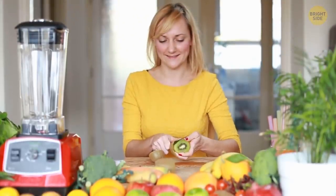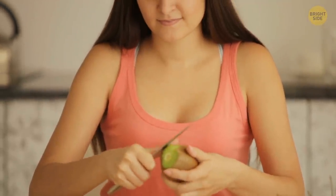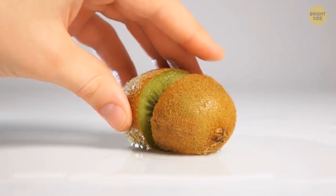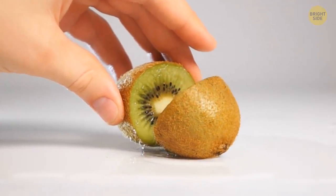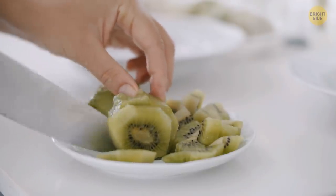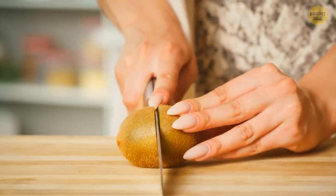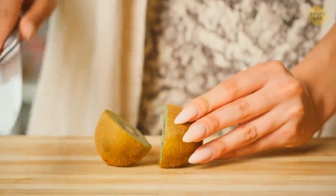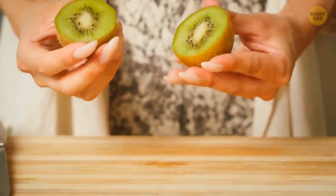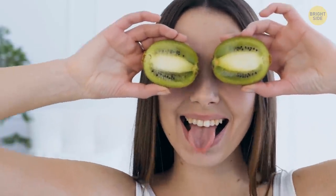There's no need to use a knife to peel kiwi. Just cut off the top and bottom, then gently insert a tablespoon inside the kiwi and twist it to separate the skin from the fruit. Wow, your kiwi is now peeled! However, some people prefer eating kiwi with the skin — it's perfectly edible and provides lots of fiber, folate, and antioxidants. So if you don't mind the fluffy texture, go ahead. But don't forget to wash it first!